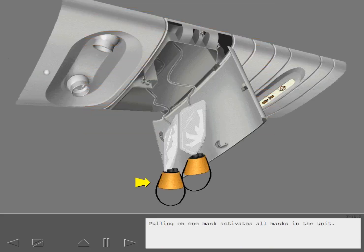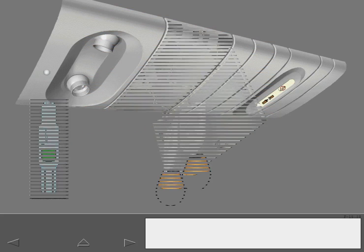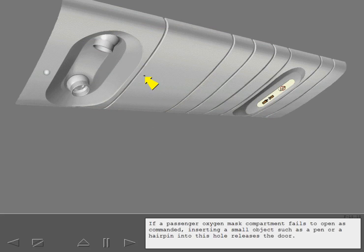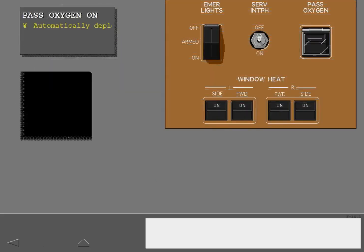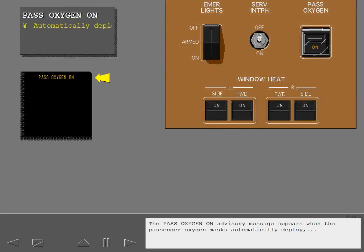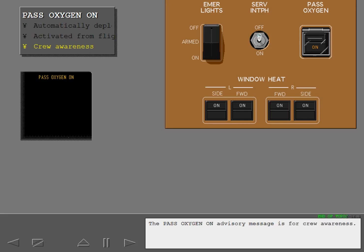Pulling on one mask activates all masks in the unit. An inline green flow indicator confirms that oxygen is flowing to each oxygen mask. If a passenger oxygen mask compartment fails to open as commanded, inserting a small object such as a pen or a hairpin into the release hole opens the door and all oxygen masks drop. The passenger oxygen on advisory message appears when masks automatically deploy or if activated by the passenger oxygen switch on the flight deck. This advisory message is for crew awareness.